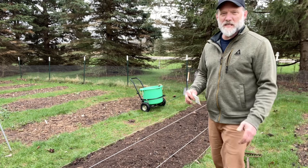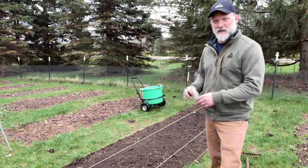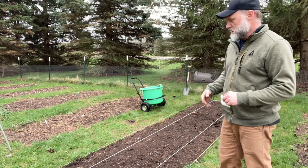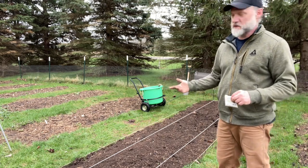Hey guys, I'm Scott. Like Rhonda said, we are in the garden today planting corn. What I've done behind me — you can see in the bed right here — is I've kind of lined out my perimeter. I like four-foot beds; it's easy to measure out and have distances for planting different crops.